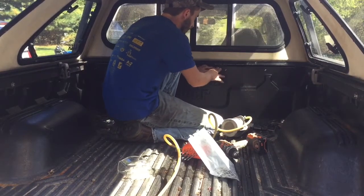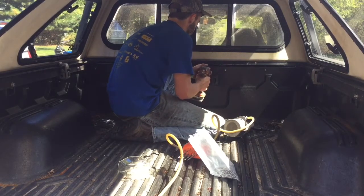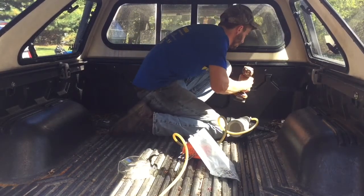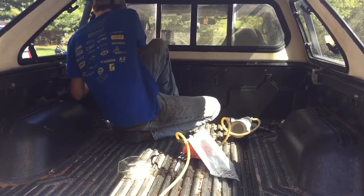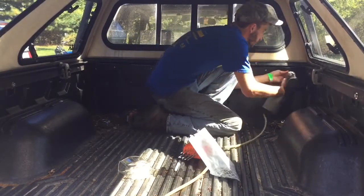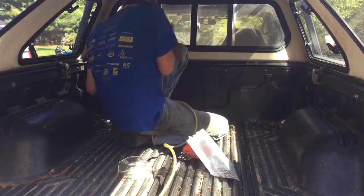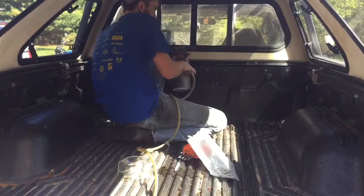We've got a little belly here in the middle, one here and one here, so I'm actually gonna drill every other spot now. I only did a rivet wherever there was a belly. I still got a little spot there but I'm not worried about that. There you go guys, thanks for watching.